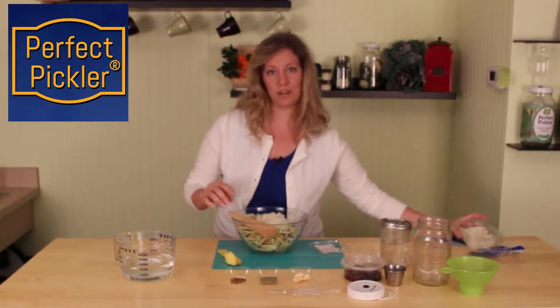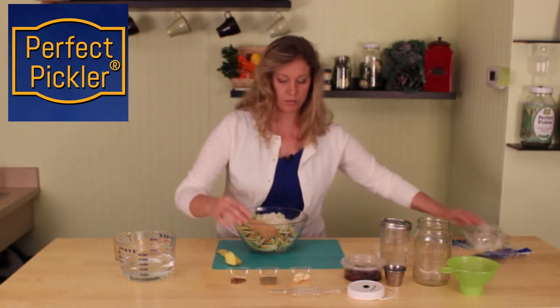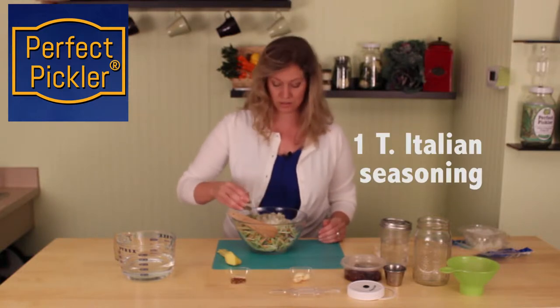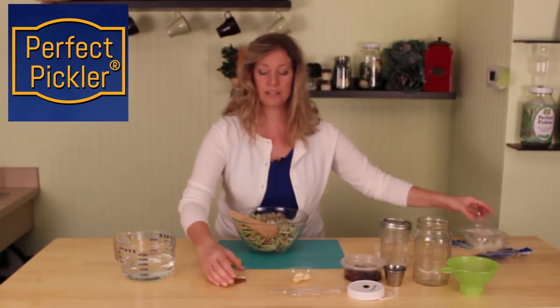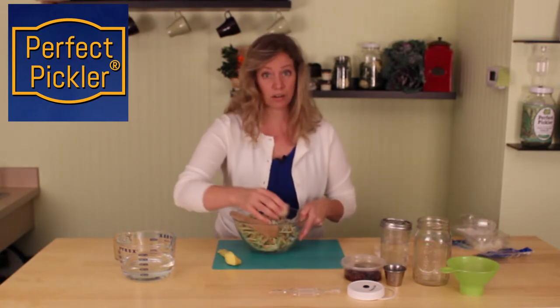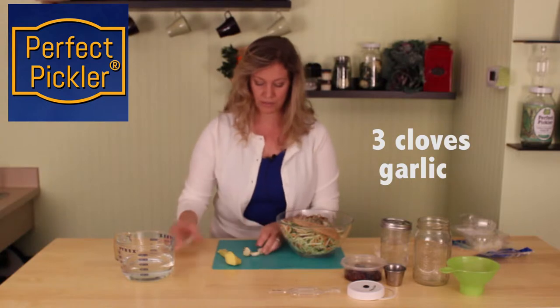You don't need all of them — we can save the rest for another meal. We're going to add some Italian seasonings; this is a blend without salt. And we're going to add some crushed red pepper, a little bit of crushed garlic, and this I am going to crush myself.